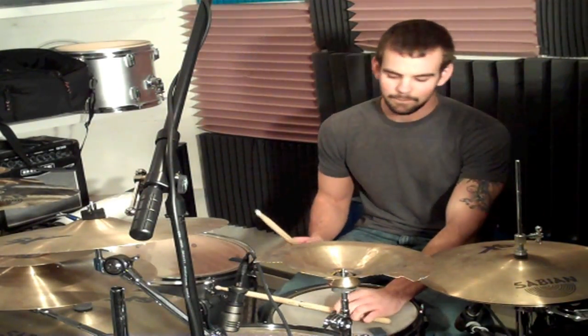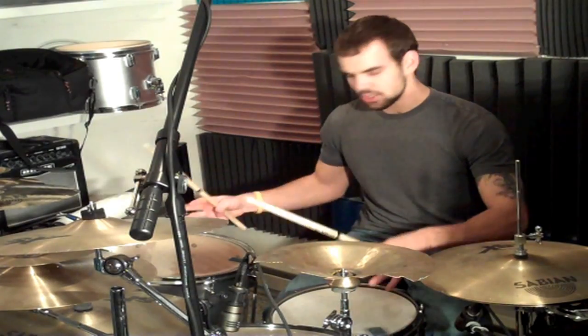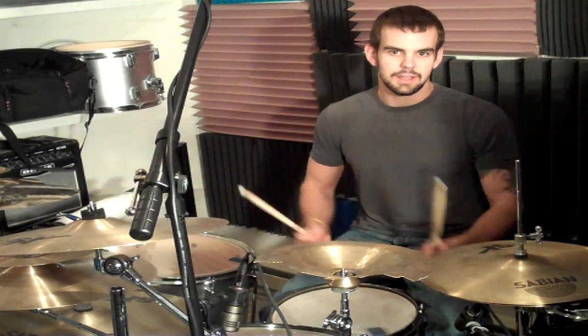We're going to start off with an easy time signature. This one is called 42-108. What you want to do is count in your head as you're hitting quarter notes around the kit. I'm going to start off with a simple tom pattern and incorporate some snare work.